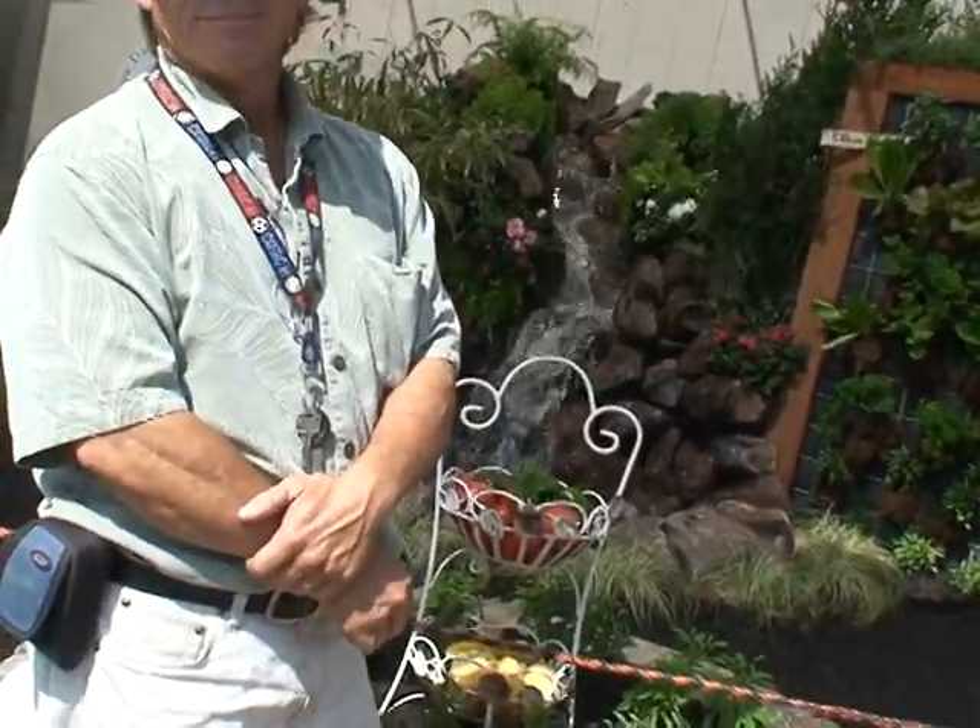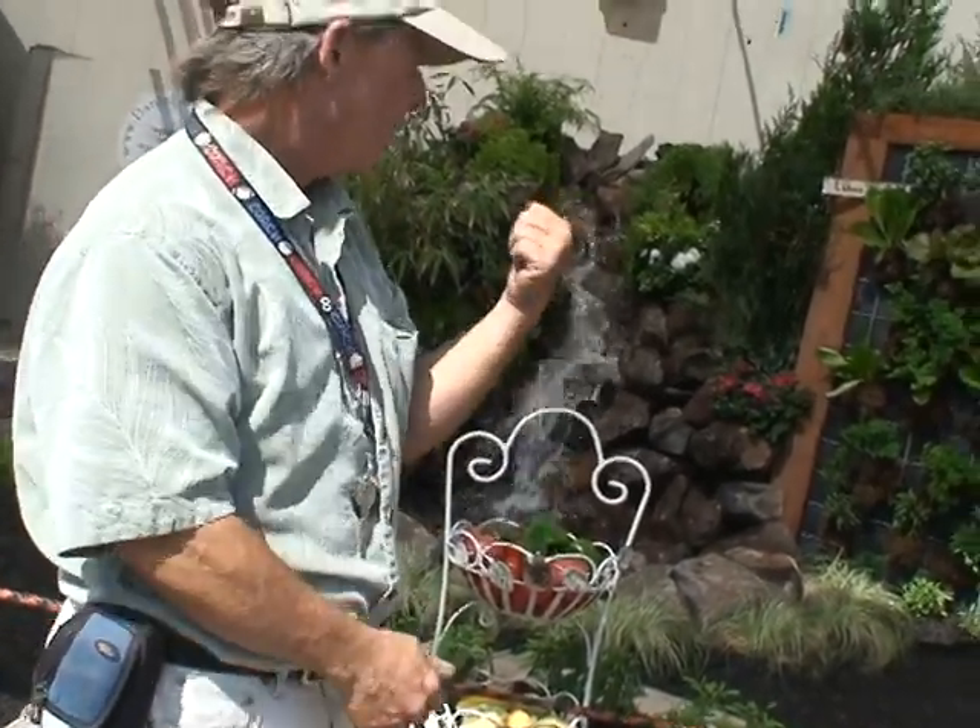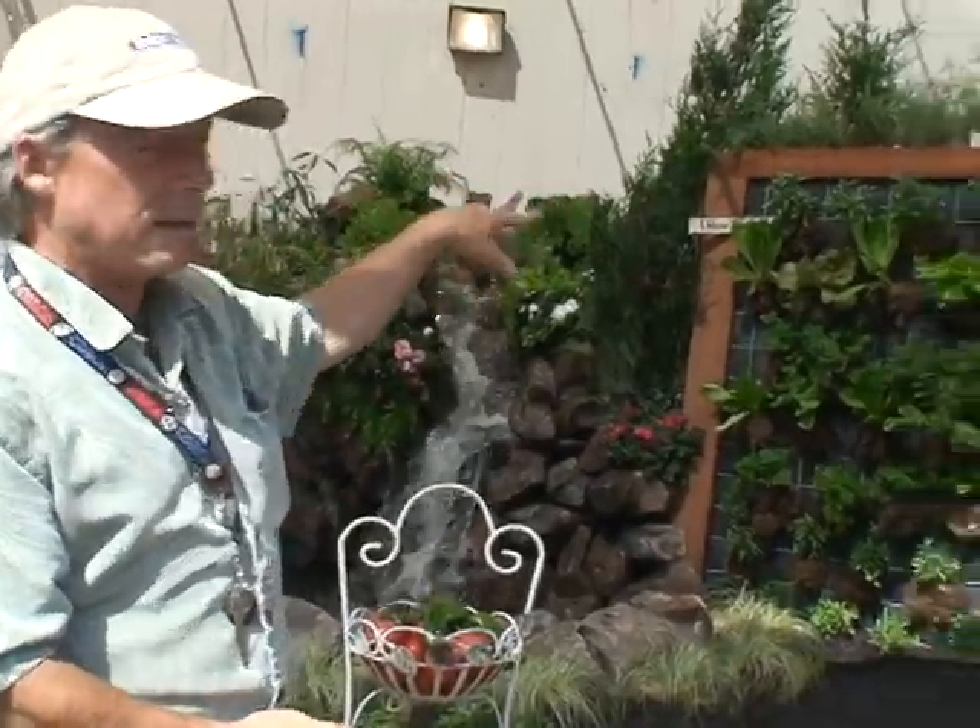No one thinks about the vertical space — it's good to see it farmed and being used. With the vegetables, that can all be planted on both sides, and so we can grow 20 to 40 times the amount of produce in the same footprint as a normal garden.